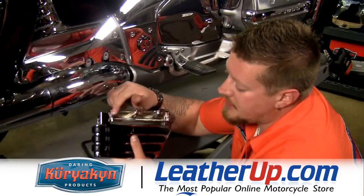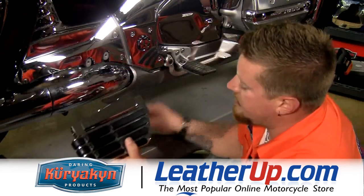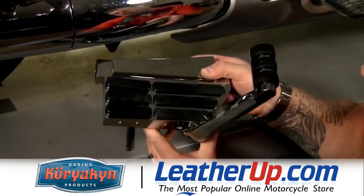Now after we've transferred over the spring clip and the detent ball from the factory floorboard, we're ready to go ahead and flip this back on. We can go ahead and mount this back on using the factory fasteners. This floorboard has got a nice flip-up arm to give your passenger an extra foot place.